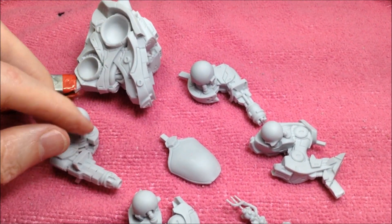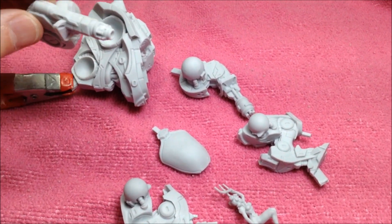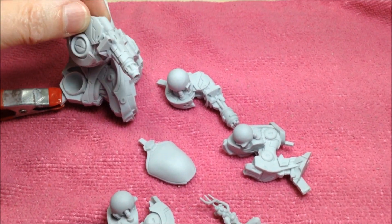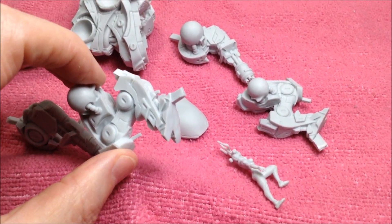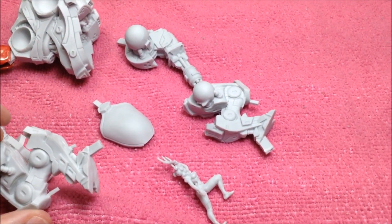It took me a while to get at it because I wasn't sure what colors to paint it. I'm going to have fun choosing colors for this one. As you can see here, it's got ball and socket joints for the arms and legs. I have to use crazy glue to glue this together. I'm just going to go through it with my magnifying glass and my hobby knife and files just to clean up any little seams that need cleaning up.